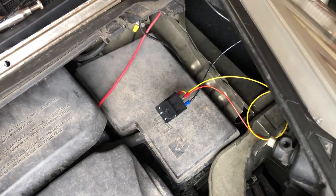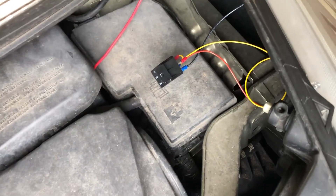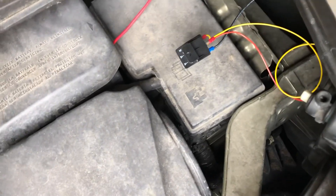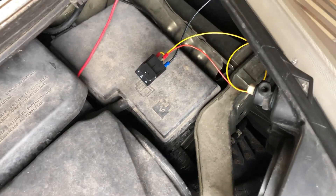So now I can use LED headlights. Cost about 10 bucks per light for the relay. The lights themselves cost more, but 10 bucks to fix it on each side.